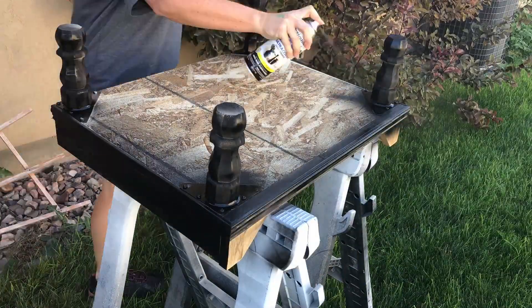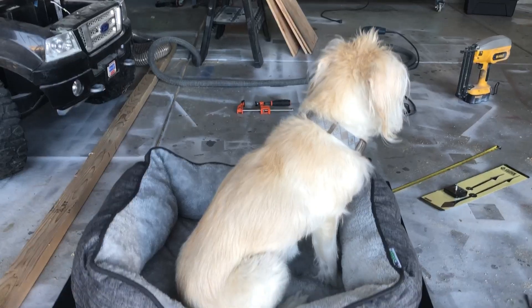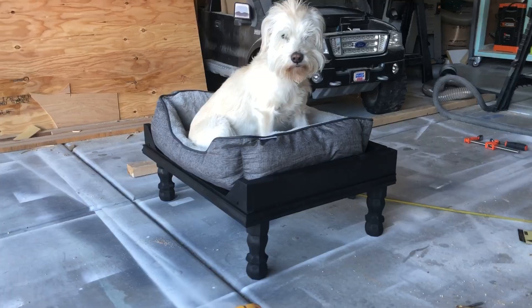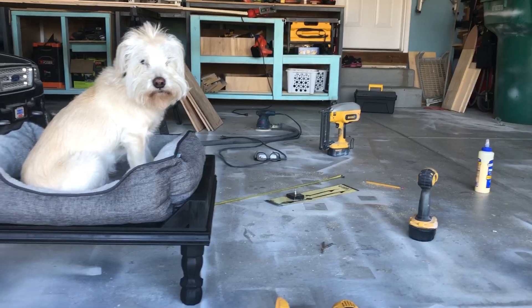Here it is all done and ready for paint. Normally I use a little Bullseye primer, but I didn't have any on hand and was in a hurry, so I decided to go straight with this Rust-Oleum paint. It did a great job — it covered and primed and did everything it needed to do.